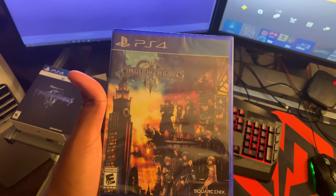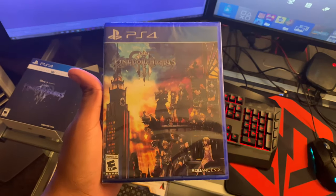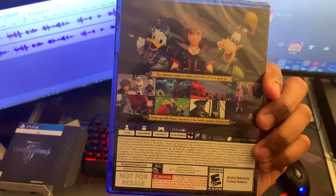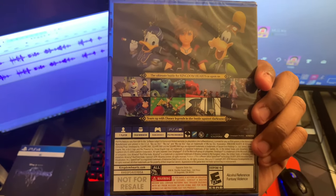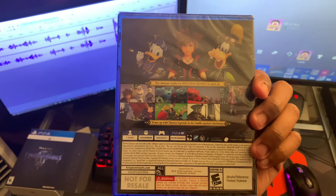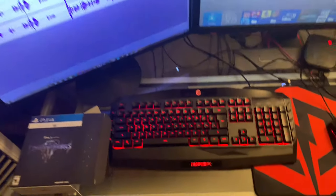I like that they did that — it gives you an option of which one you want to rock, I'm here for it. Now this is the base game, as you can see. I will be playing this today on stream, so be there or be square. It's gonna be a long day, we're gonna play a lot of Kingdom Hearts, so you all better be there.